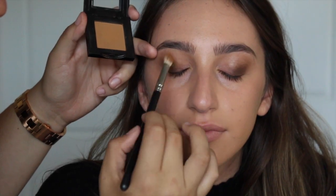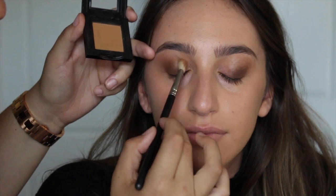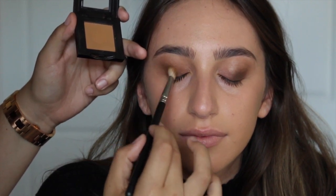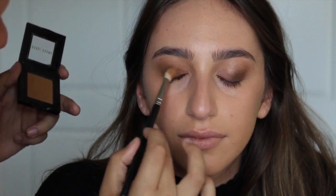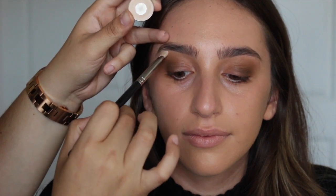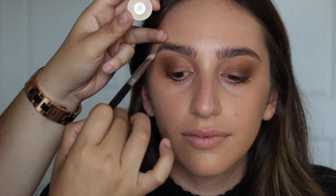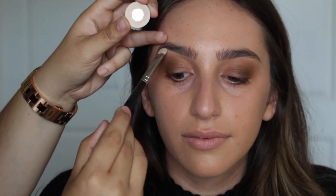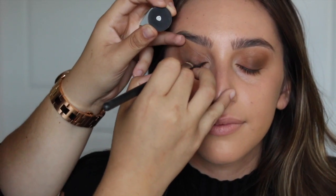I'm kind of patting this on the center of the lid and blending out that darker color. Then I'm going to highlight under the brow bone with a satin light cream shade. Then I'm going to go in with a matte black shade and work this into the lash line.